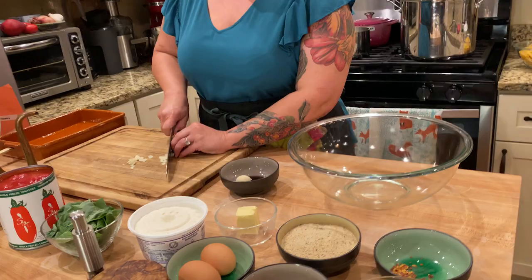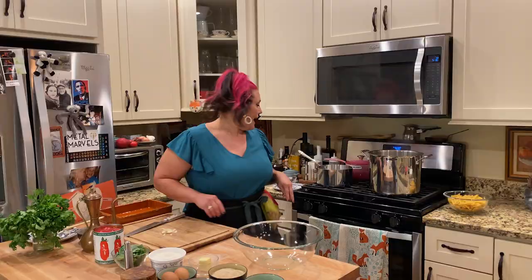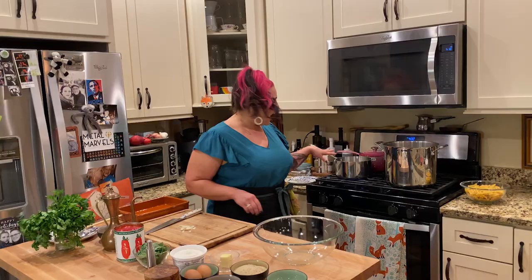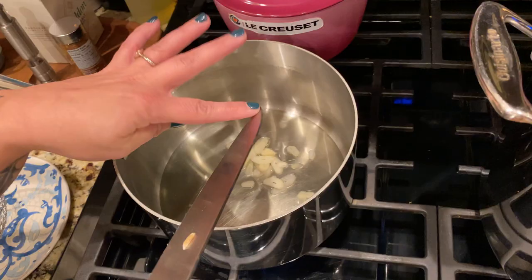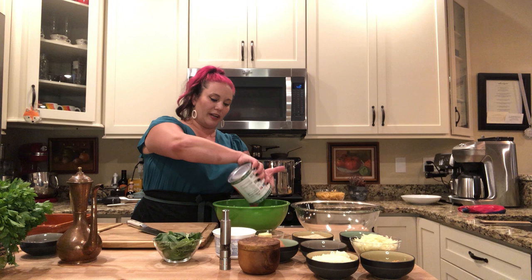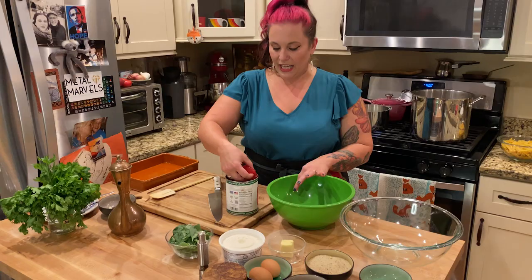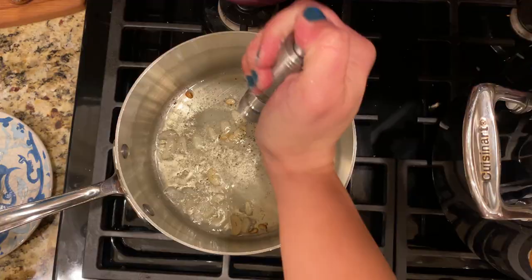We're going to start out by slicing two cloves of garlic, and I'm going to make this in a heavy-bottom pot, adding a quarter cup of olive oil to the pan, then my two cloves of sliced garlic. I'm going to drain my San Marzano tomatoes — I drain the juice out first. I use whole peeled tomatoes, but you can use crushed tomatoes if that's all you can find. I'm just going to crush them by hand. Our garlic is just starting to brown, and I'm going to add my salt and pepper, then add my hand-crushed tomatoes.